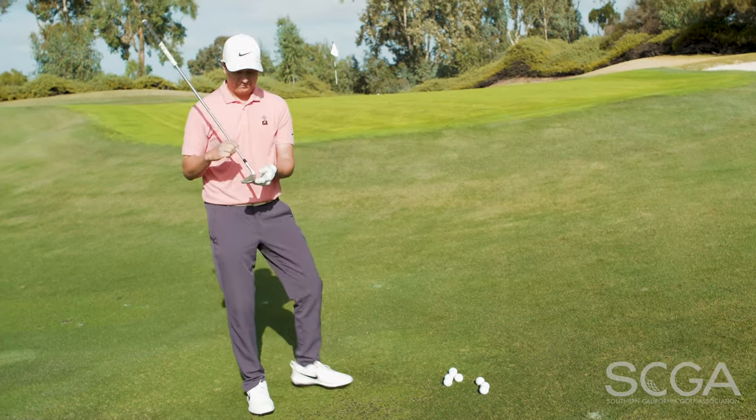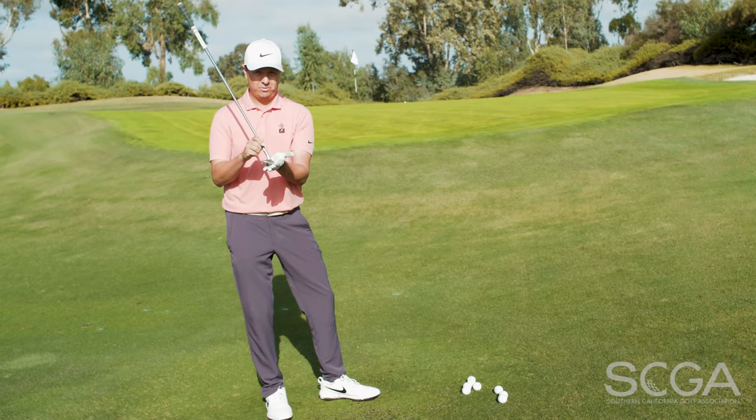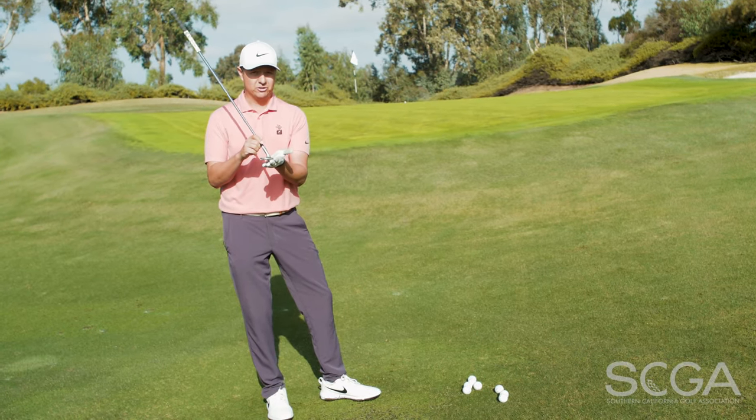So remember, utilize the bounce of your club and you'll have better impact on your chip shots. Thank you for watching. Stay tuned for your next SCGA Swing Tip.